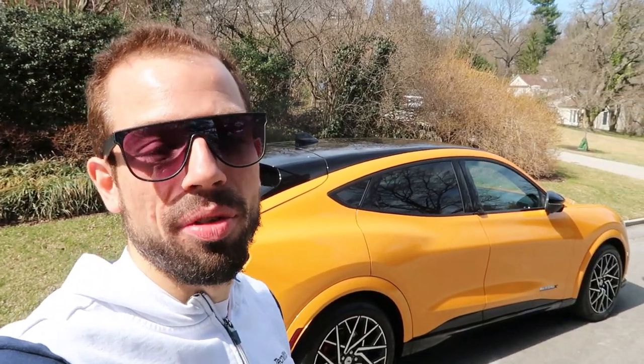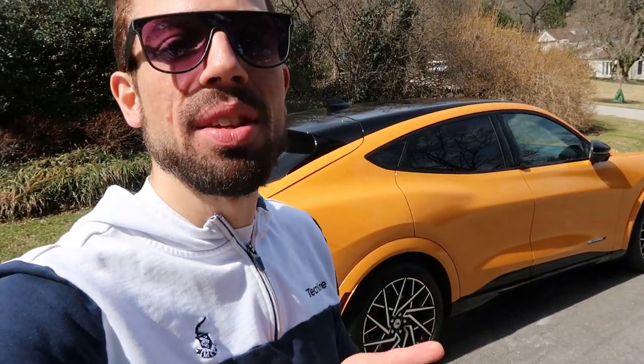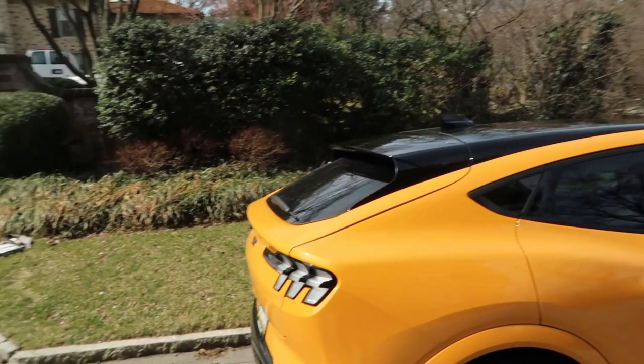The 2022 Mustang Mach-E GT — not only GT but this one has the performance package as well. Today we're going to be reviewing it, having a little zip around in it, and talking about all the things that are different from the entry-level up to this model. This one packs tons of horsepower and torque, huge Brembo brakes, beautiful 20-inch rims, big Pirelli tires, four-wheel drive, and this beautiful cyber orange metallic paint with a nice fleck. Let's do a little walkaround and I'll show you everything about this new hot electric SUV.